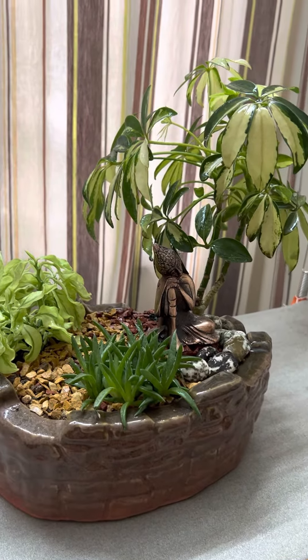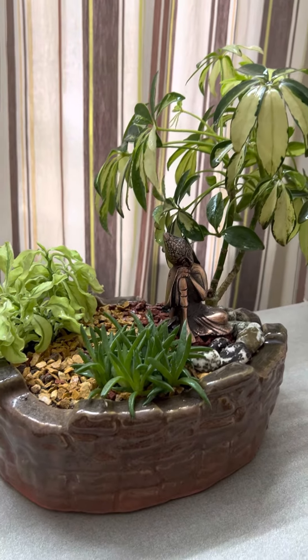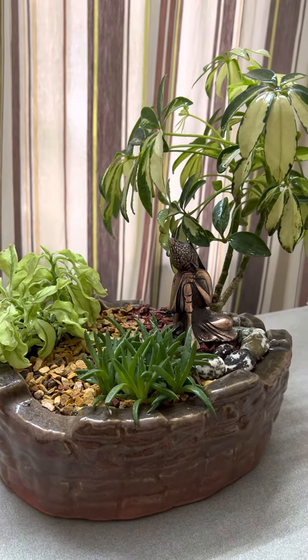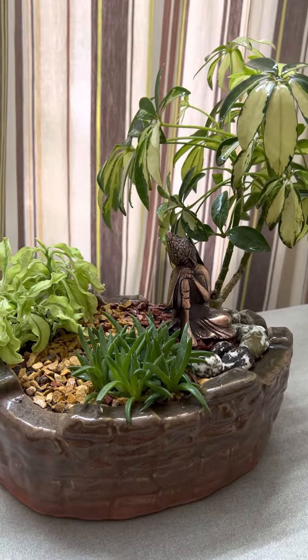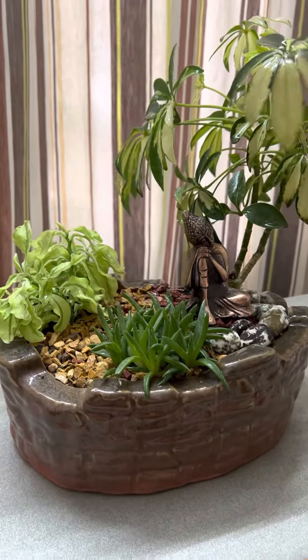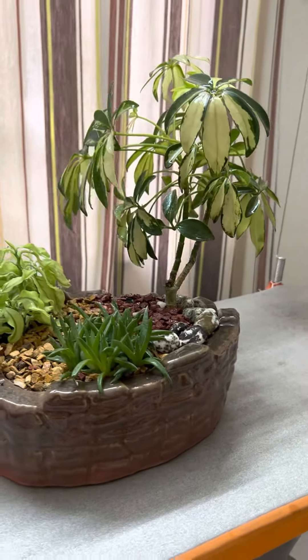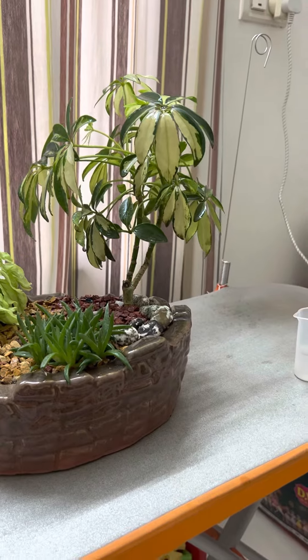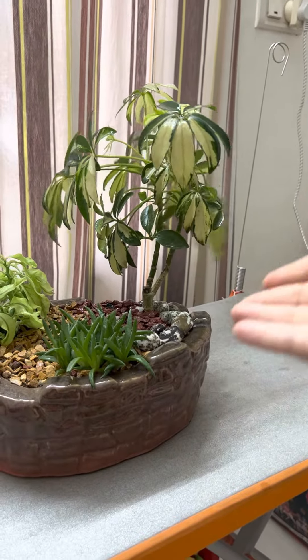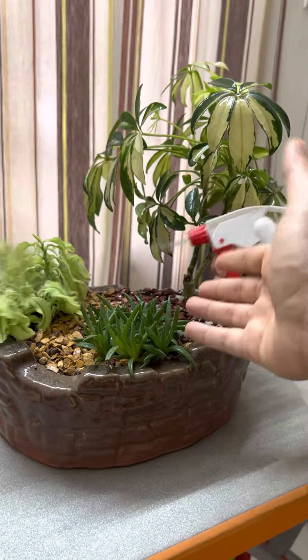The most important thing is how to water this miniature plant setup, because watering in an appropriate amount is very much required. These are succulents, so they need very less water, and this is a normal plant so it might need more water than these two. Spraying is the perfect option — let us spray on the upper layer so that the plant gets sufficient water.